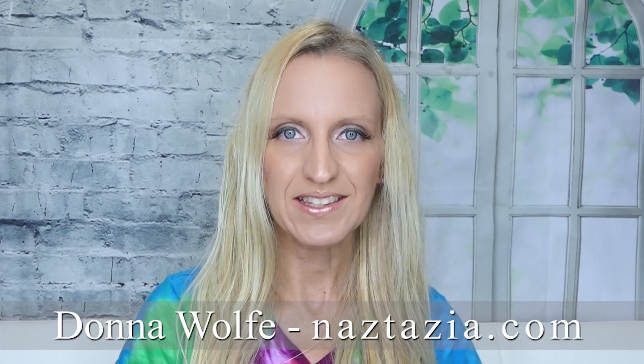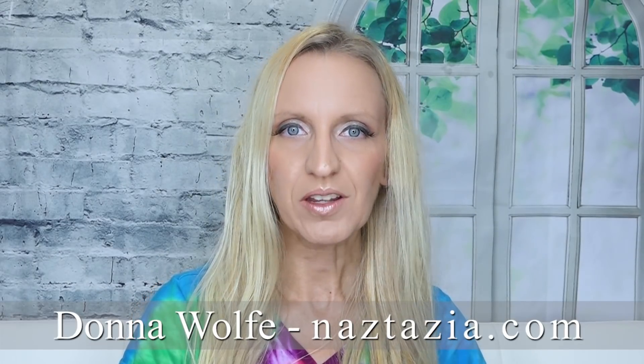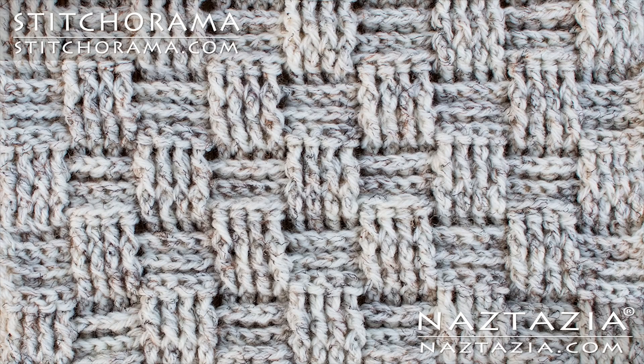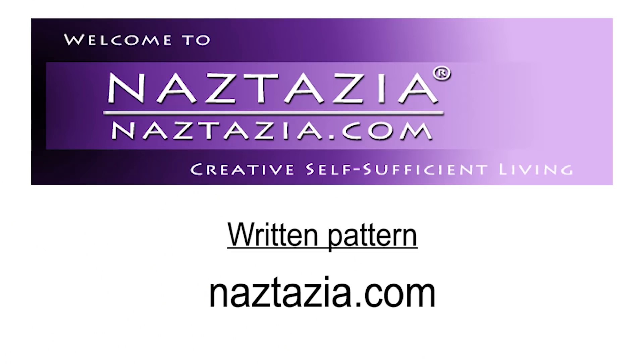Hi, I'm Donna Wolfe from naztazia.com. Today's video is from my Stitch-O-Rama by naztazia collection. This stitch is oftentimes called the basket weave stitch. You can find the written pattern on my website naztazia.com.